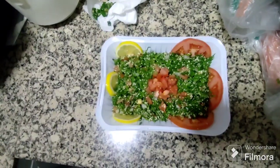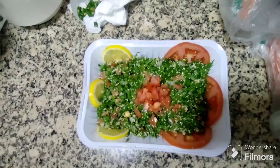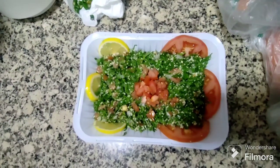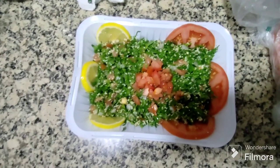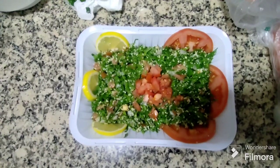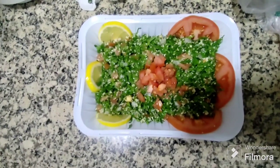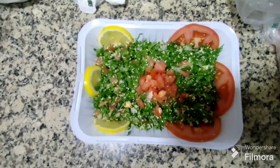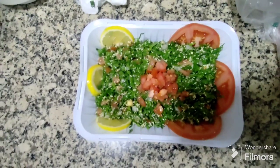So our tabbouleh is ready. We put all the items in — garnished with lemon and tomato slices and chopped tomato. Now it's ready to serve. Please subscribe to our channel to get more videos like this. Thank you so much.